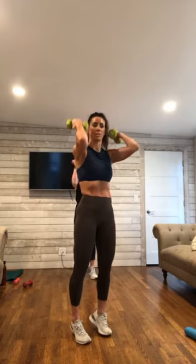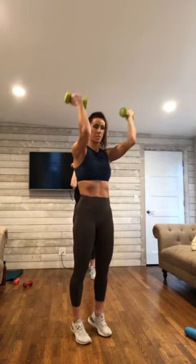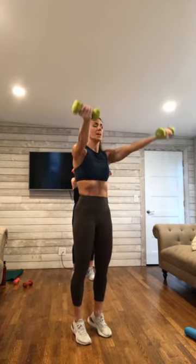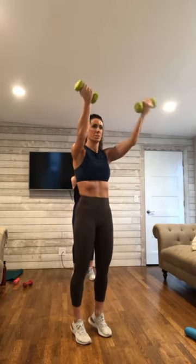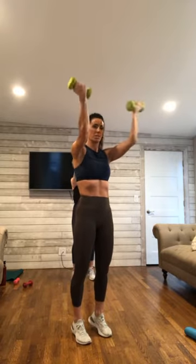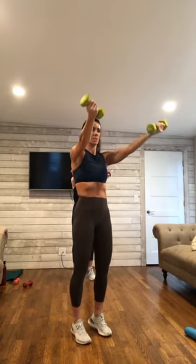Take the arms out to shoulder level. Stay in the high half toe as you curl those arms in and lengthen out. Curl the arms in, lengthen out. Exhale to pull in, inhale to lengthen. Breathing through it. 5 more here.